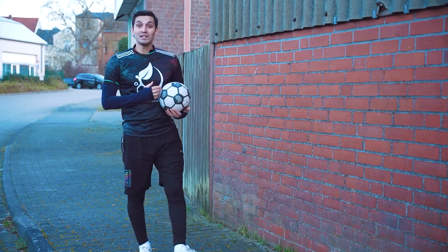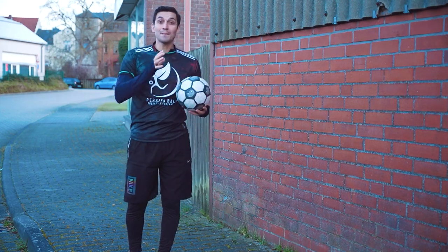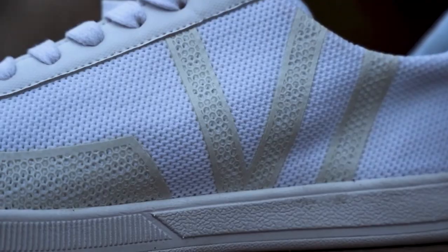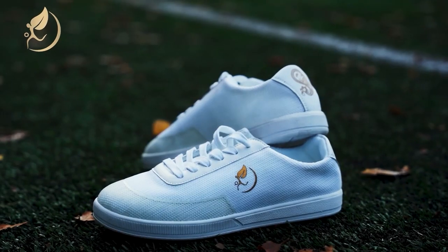I suggest you select this Persian ball because it has great bouncing and is designed especially for freestyle. You can also use these freestyle shoes that are made of lightweight materials that don't make your foot tired, and the ball doesn't slip because of the materials used on the front part. If you want yours, links are in the description.